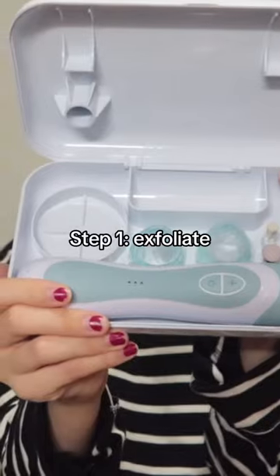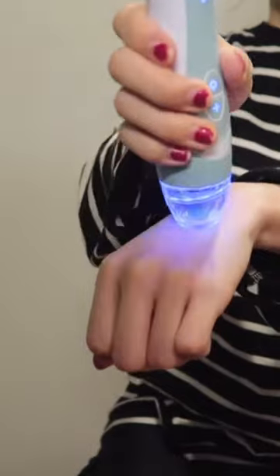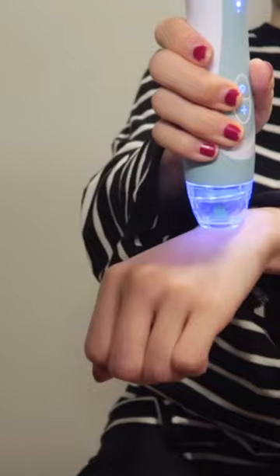The first step of making a glass body skin is Personal Microderm Elite Pro. You can use it either on your face or your body to remove dead skin cells and make body skin smoother.